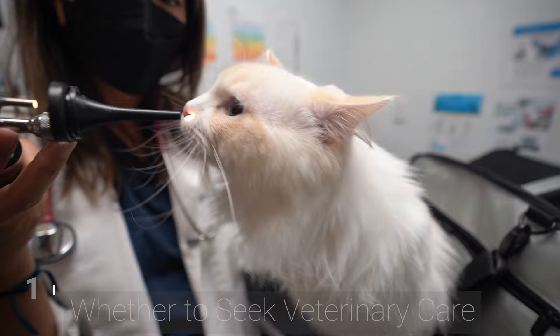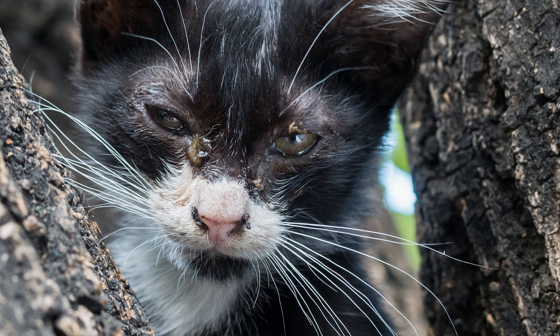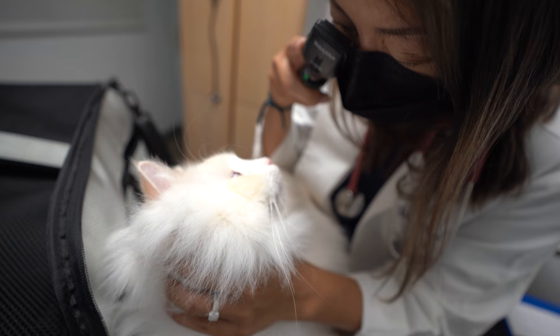The first step is to determine whether the eye discharge requires veterinary care. If the eye discharge seems excessive, bloody, or foul-smelling, it may be something more serious, and visiting the vet is recommended.